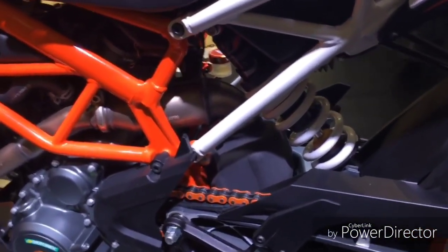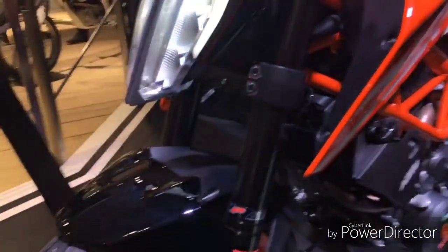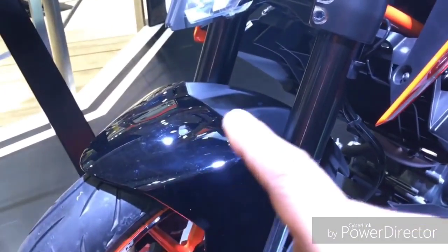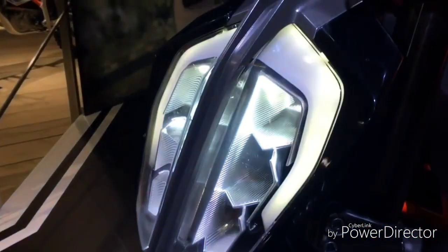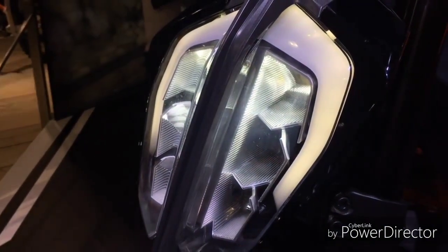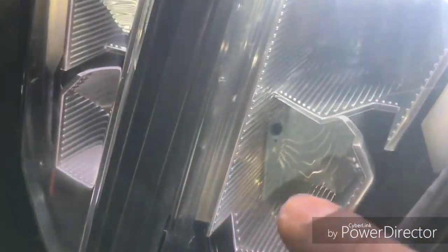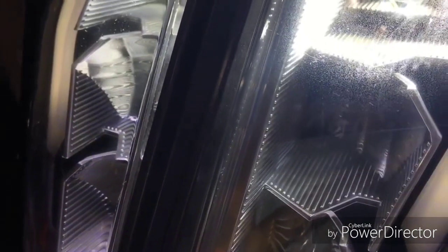Now let's have a look at the front. Here you can see it's got inverted forks and the front mudguard has got much more detail on it. Let's look at the LED headlamp — this has got LED headlamps like the Super Duke. The bulbs are in these pits but you cannot see them; they are absolutely invisible.